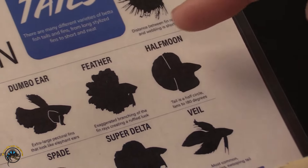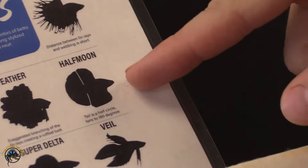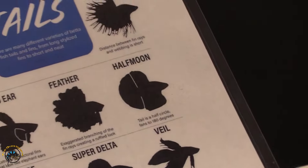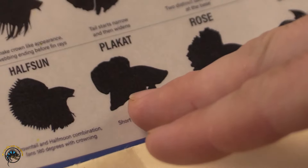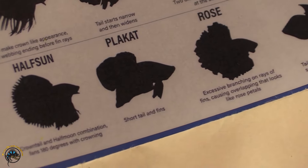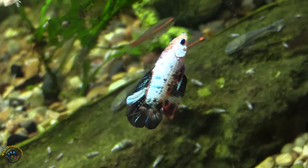We have the feather — we don't typically carry feathers but we have had them in on occasion. The half moon is a very classic betta finnage, super simple but very clean overall. The half sun is a combination of the crown tail and the half moon — we don't often have those but they are out there. The placat, or placket as it's called, is very close to what a wild-type betta splendens finnage looks like — short and tight fins basically.